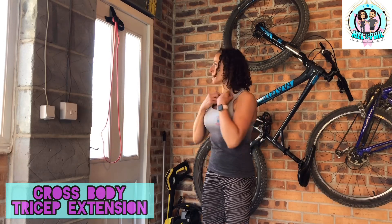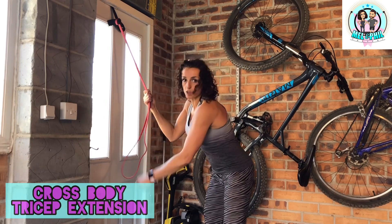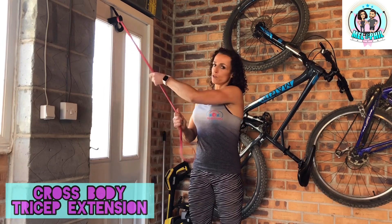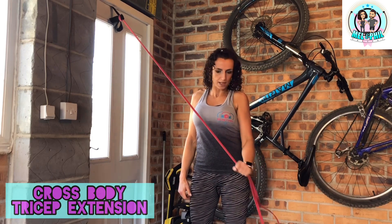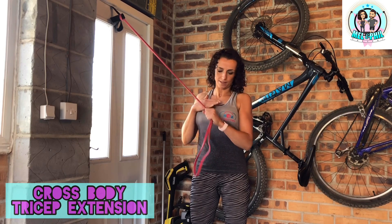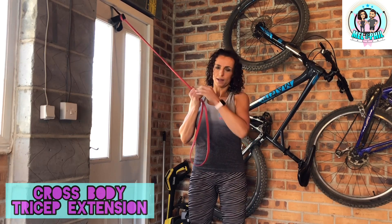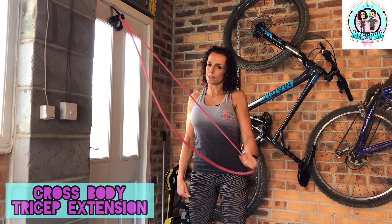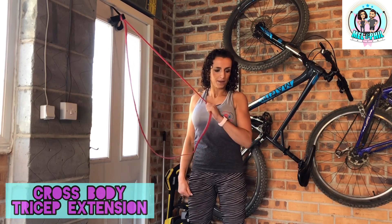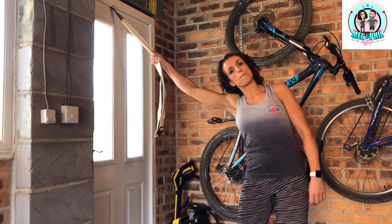Back to a tricep exercise - single arm. Your anchor point has now moved to the top of the door. Take hold of the band, tuck your elbow in tight, and take your arm straight across the body, squeezing the tricep, then slowly back up. You're moving the hand from the chest diagonally downwards. If holding both bands is too hard, just use a single strand. Control the movement on the way back, keeping the wrist nice and straight - full range on every rep. 20 reps each arm.